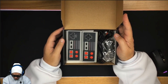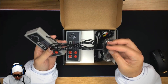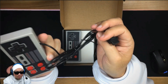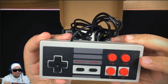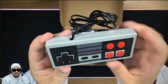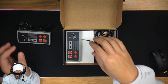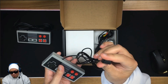Here's the inside of the box. We get our two controllers — the cable is probably about a meter long, pretty standard. Here's the front of the controller: we've got B, A, start, and select — just like the old Nintendo. I actually love the NES; I grew up playing it. Here's the other controller, exactly the same.